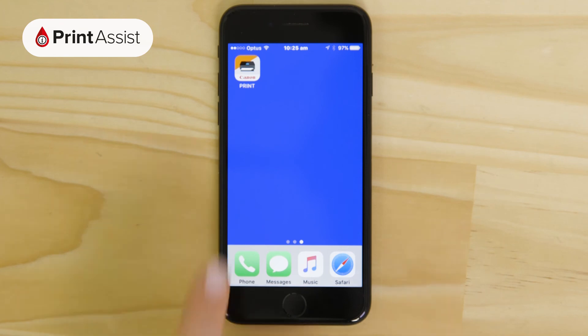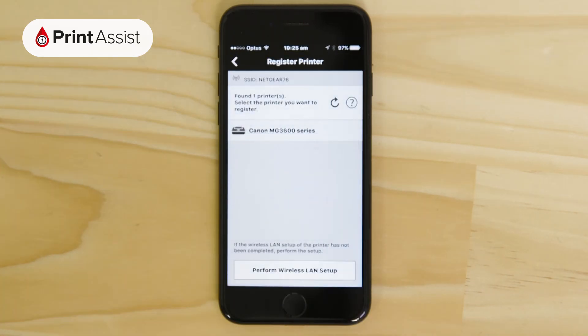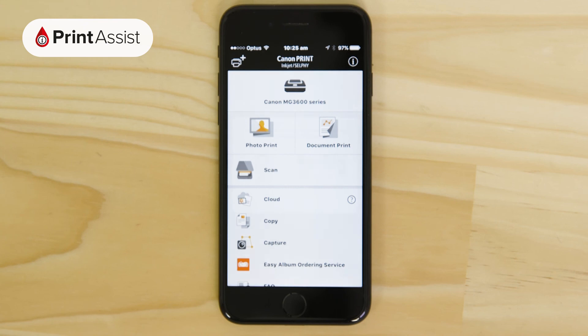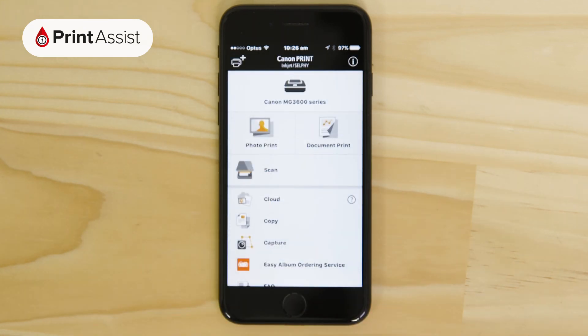Open up the Canon Print Inkjet Selfie app again. Your printer will be displayed on the screen. Tap on it and change the name if you want to. You're then invited to print something — feel free to go ahead and do so, or otherwise you can exit out of the app.